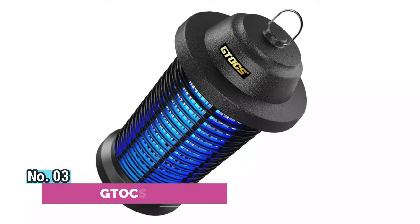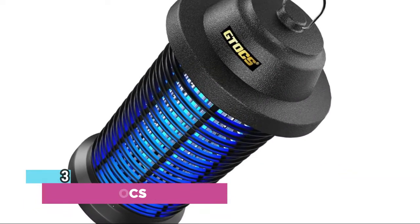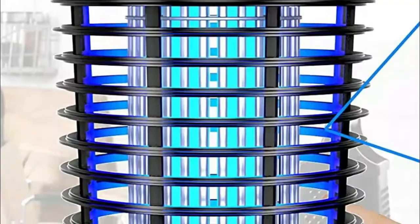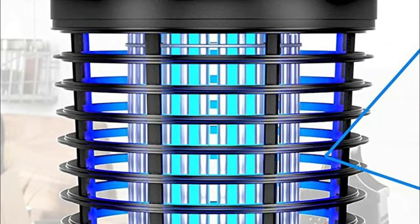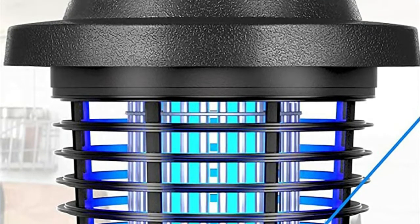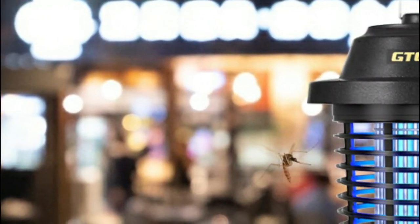Number 3: GTOCS. This bug zapper outdoor can be placed indoors or outdoors, such as on a patio, backyard, balcony, bedroom, parlor, or kitchen. The narrow housing interval of the mosquito zapper can effectively prevent fingers from accidentally contacting the high-voltage power grid.